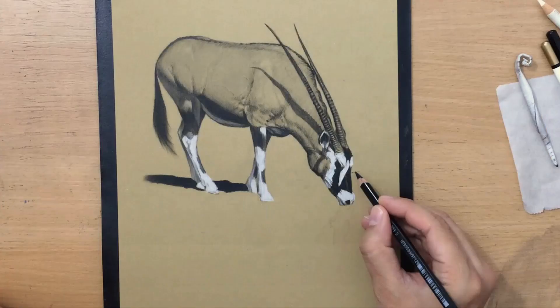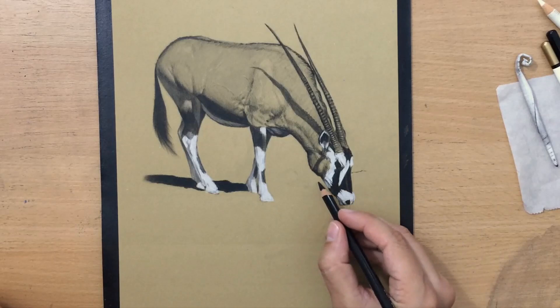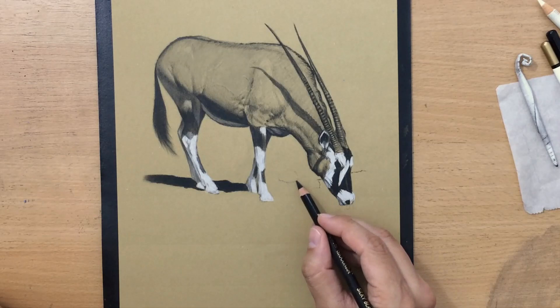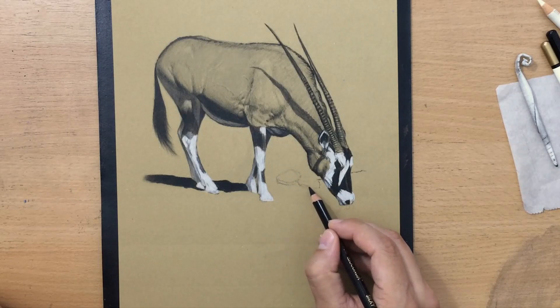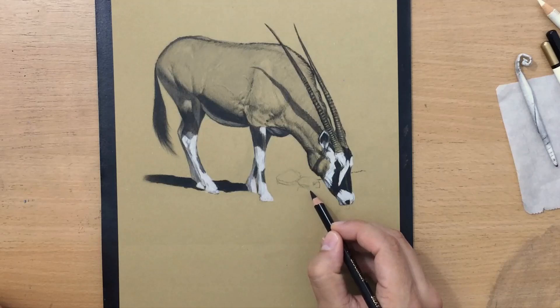Tapered strokes are a very useful technique for shading — they allow you to create seamless transitions from lighter to darker value where you need smooth transitions, and allow you to build up darker value gradually. Now I'm going to draw the background. This scene takes place at a watering hole; the animal is leaning over to drink, its snout is touching the surface of the water, causing a few ripples, and there's also a nice reflection in the water.